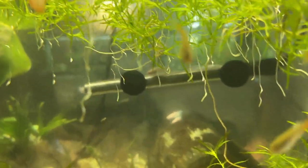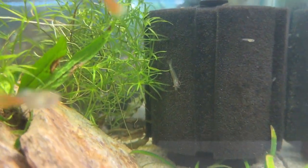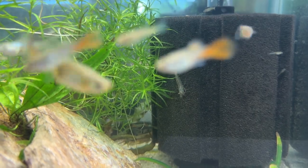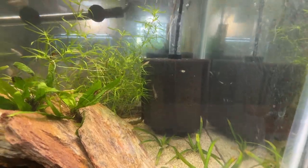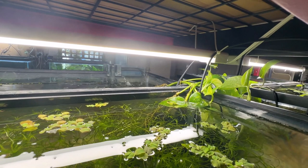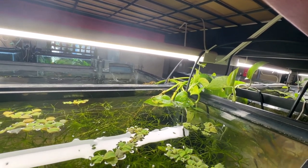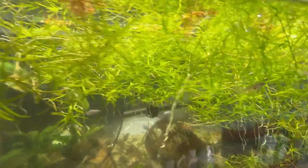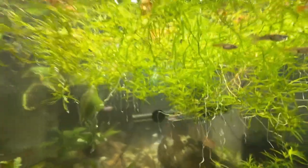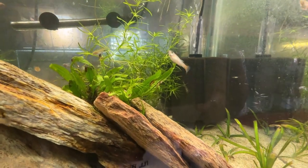Then two or three days later, that one amano shrimp shows up in the tank with the guppies. The only thing I can figure is it just got out one night and crawled across the pothos into this tank — who knows. I've got guppy grass in here and some red root floater, and a stray amano shrimp.